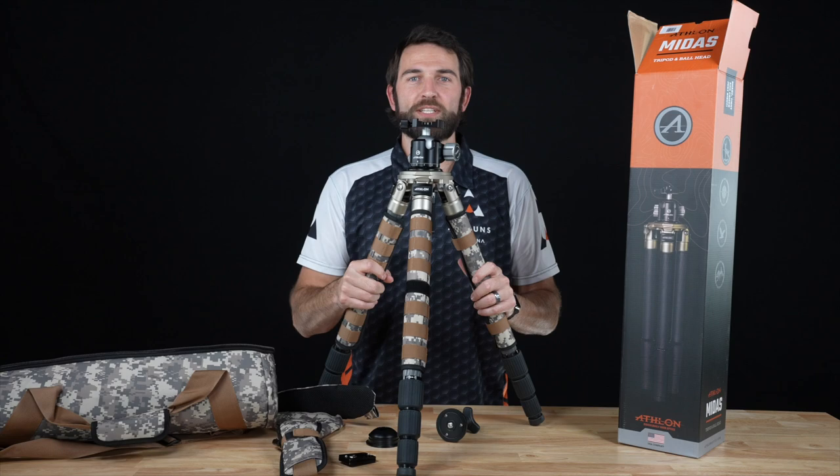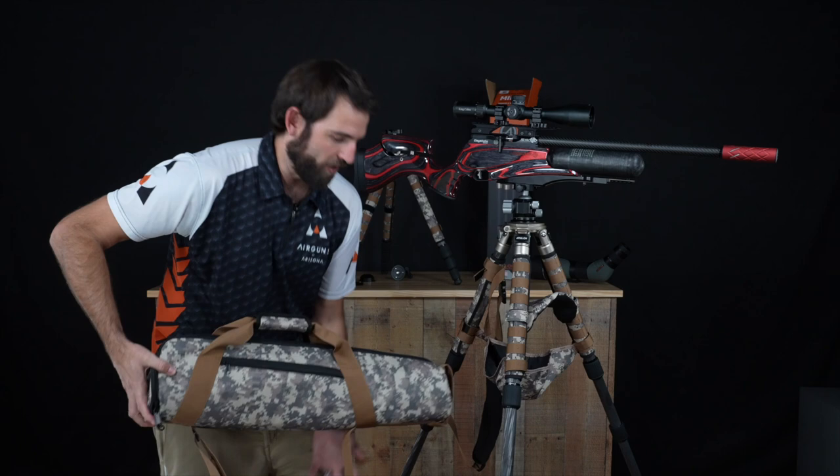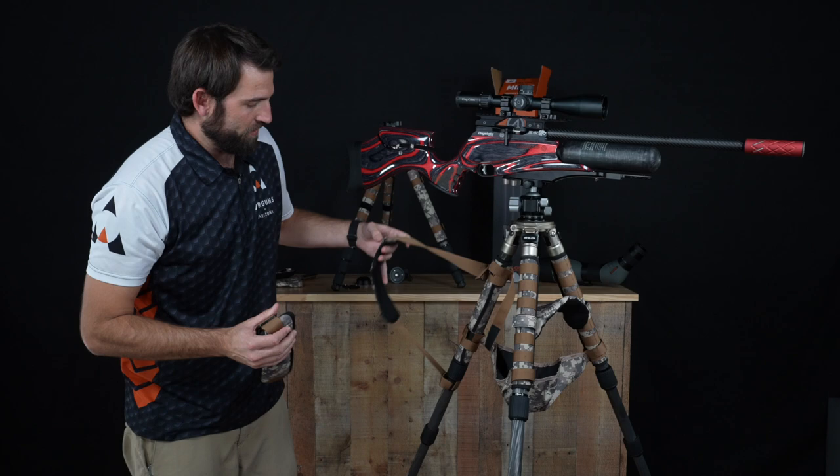So now that we have everything unboxed, let's go ahead and put it together and I'll show you some more. So now we've got everything set up. This entire tripod with all the accessories fits in this little bag right here. First thing that comes in the bag — we have the shoulder strap. You can see that right here.